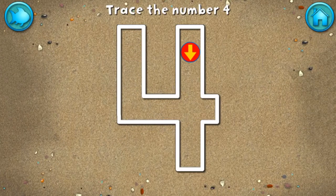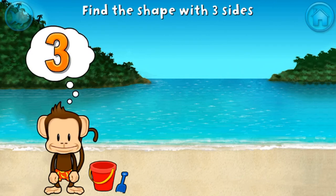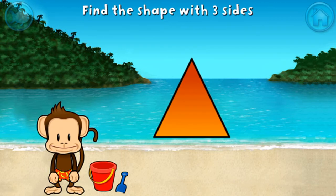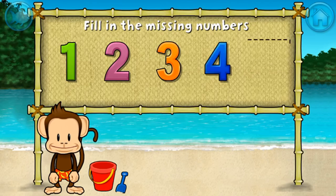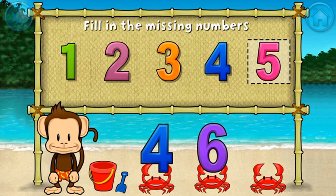Write the number four in the sand. Great writing! Touch the shape that has three sides. That's right, a triangle has one, two, three sides. One, two, three, four — these numbers are in order. Fill in the missing numbers: five. One, two, three, four, five — you did it!